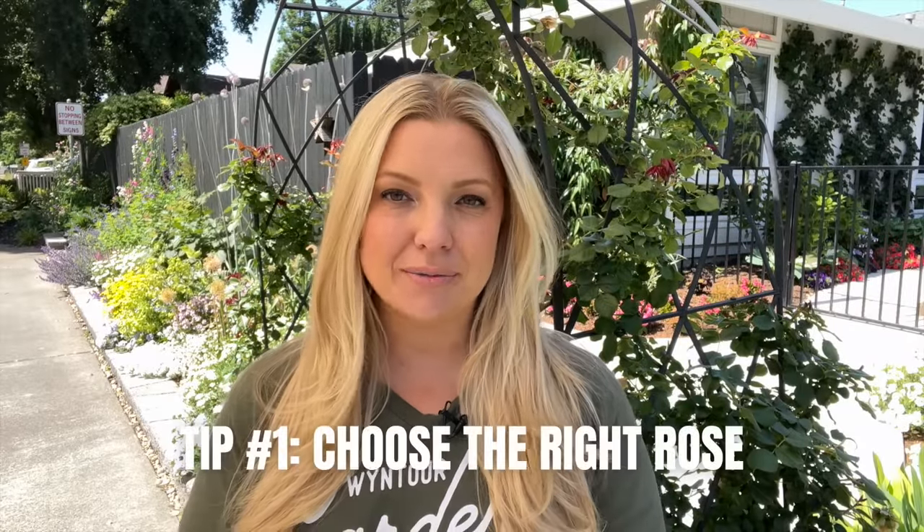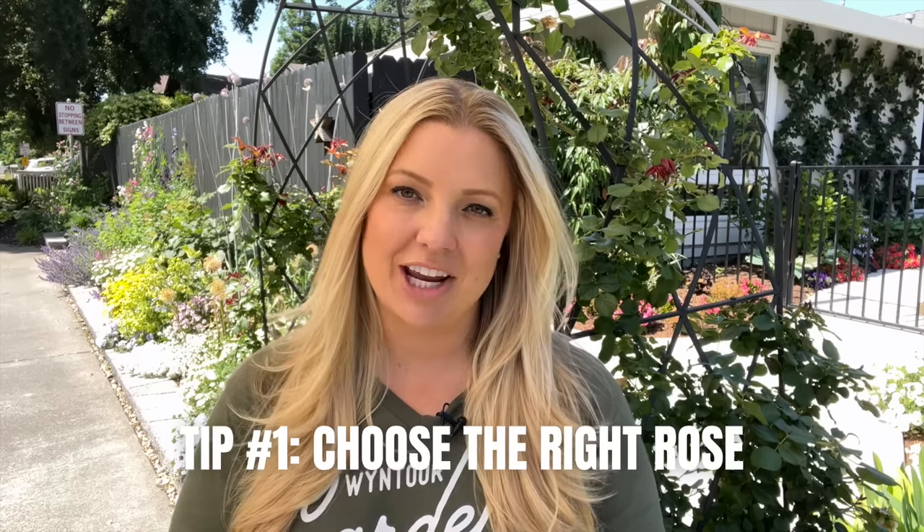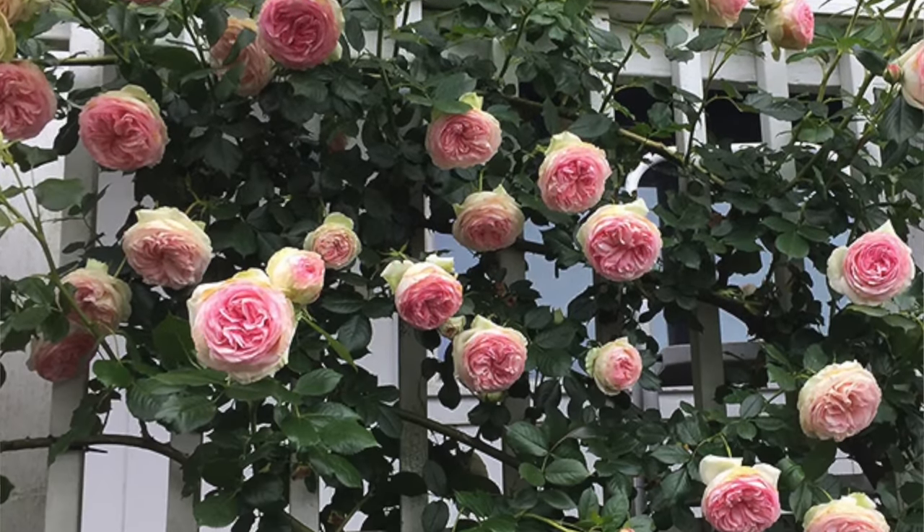The first tip for growing beautiful climbing roses is to choose the right rose — give yourself the best chance to succeed. When you're looking for a rose, try to find one labeled as disease resistant. That means the rose is robust and can handle funguses, pests, viruses, and more. When a grower labels a rose as disease resistant, you know it's going to perform better even if it gets rust, black spot, or aphids. That's why I chose the Eden climbing rose — it is a fantastic disease resistant rose, and it's very beautiful.